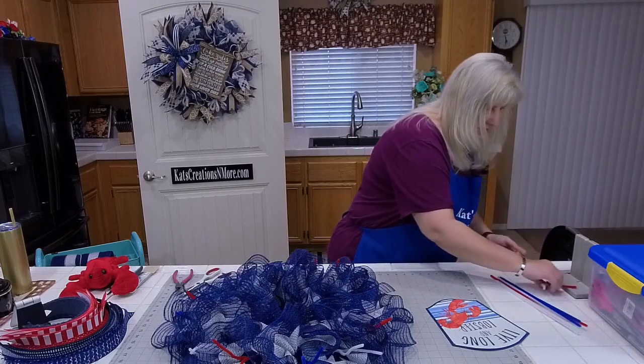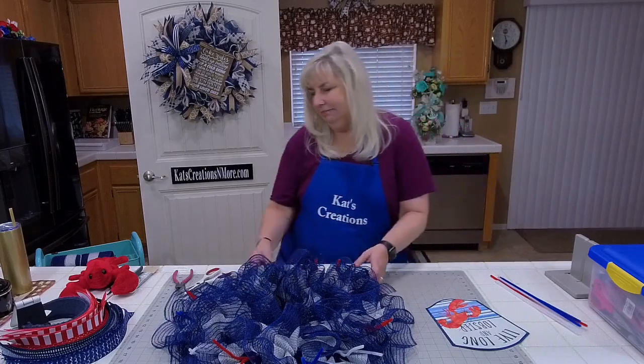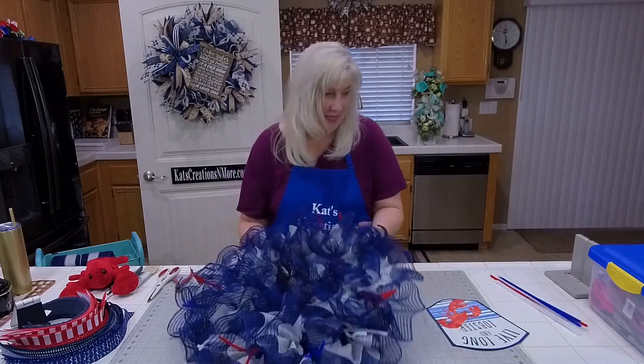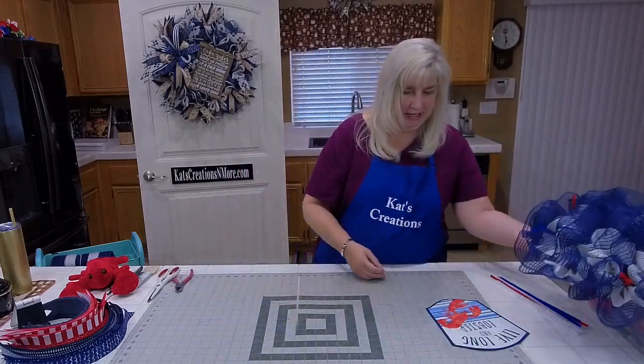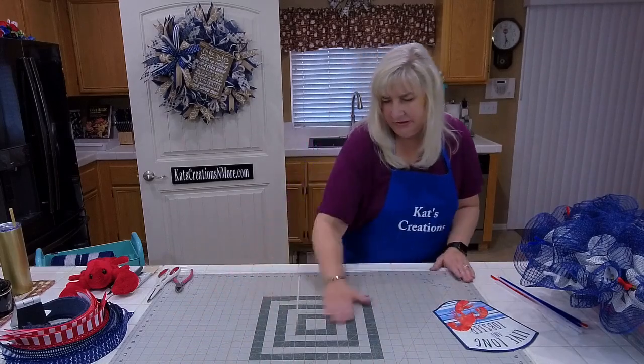Ruth saw it fall out of your cart about three minutes ago. Did she really? I don't have something I can reference — you might just grab another piece.